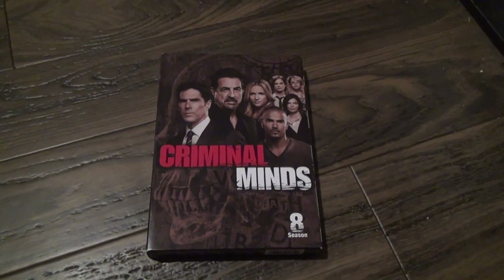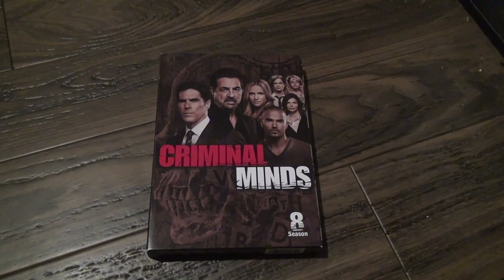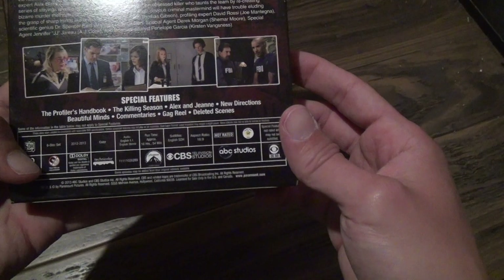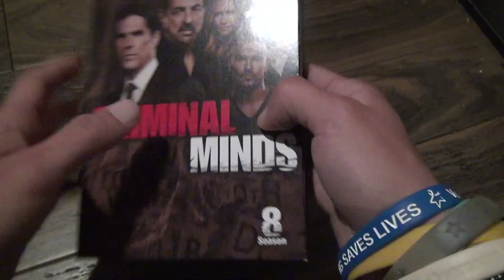Okay, here we are for the unboxing DVD — Criminal Minds Season 8. Now this is a different one too, kind of out to cover. Let's see what it is: 16 hours, 54 minutes. It's got all kinds of special features and all that.